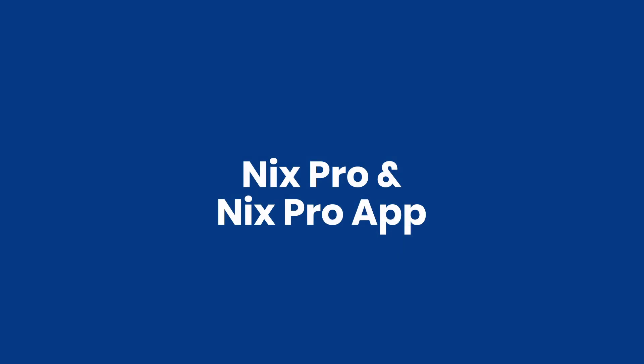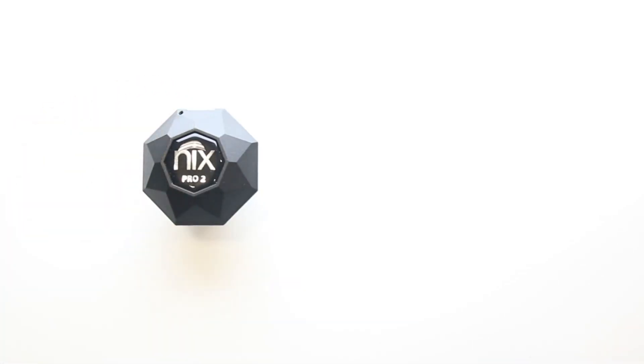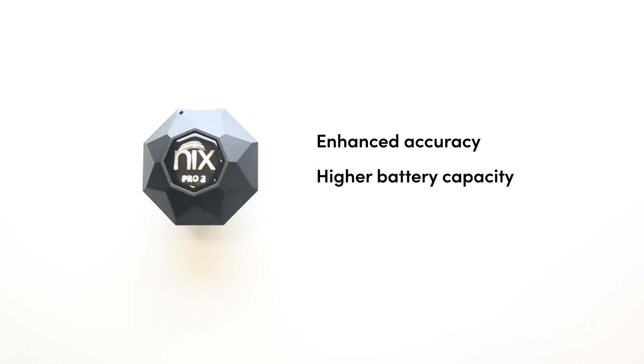Now let's look at the NYX Pro and the NYX Pro app. The NYX Pro has all the capabilities of the NYX Mini, but also has additional features. It has enhanced accuracy, higher battery capacity, temperature compensation, and more.